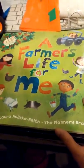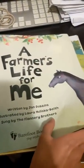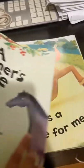Alright, what book is this? A Farmer's Life for Me? Okay, go to the next page. A Farmer's Life for Me, written by Jan Dobbins. By the Family Brothers. Right.